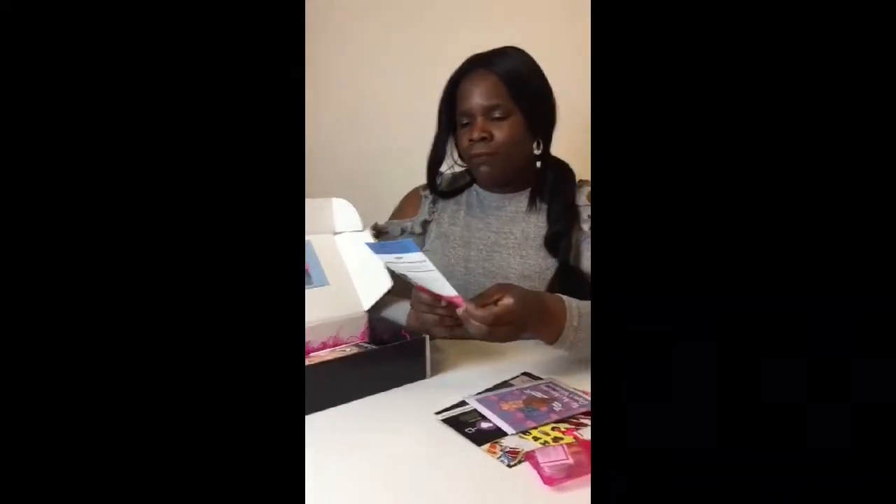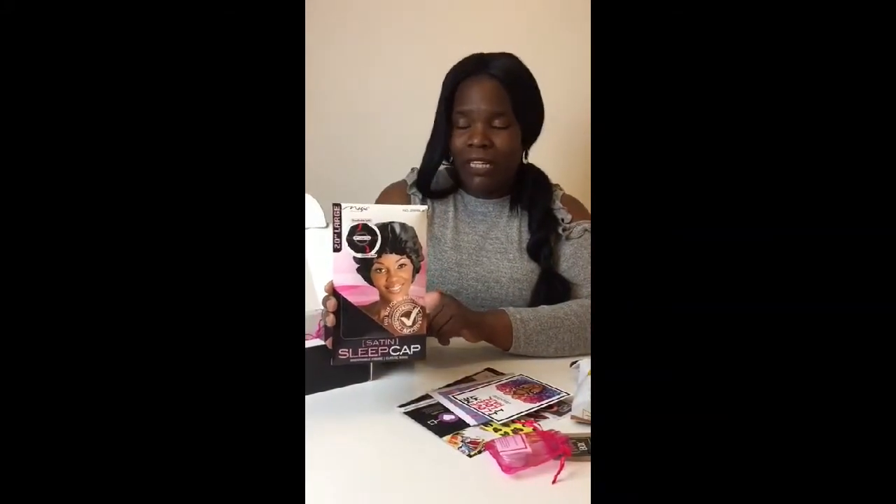I've got another voucher — I Love My Hair. I'm going to be going on that. I've got a satin sleep cap. I need this as well. Because the things I've been putting on my head are not really what I'm supposed to be using, like a satin headscarf and all that kind of thing. So yes, I've got this.